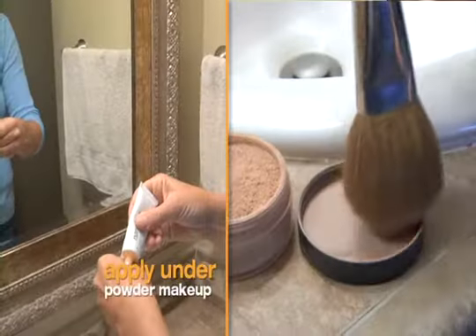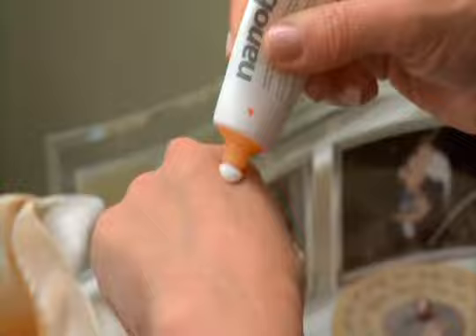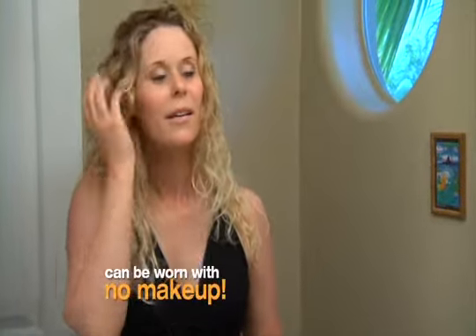Nanoblur is an easy product to use. It goes over liquid foundation and under powder — a very simple rule to follow. Anything that's powdery, nanoblur goes underneath. With liquid foundation, nanoblur is the last product you put over top. Or use it with no makeup at all, just apply after your normal skincare routine.